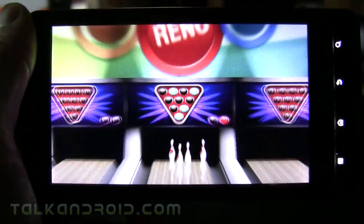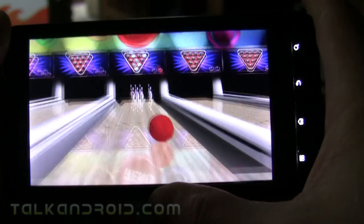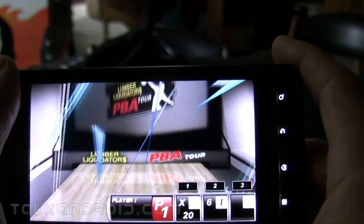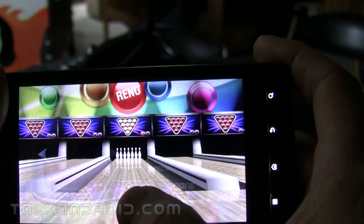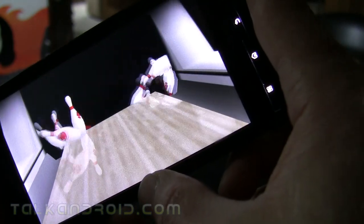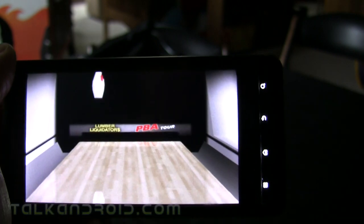Whether you're holding the phone behind or in front of the camera, you can tilt the phone to get that hook. It's actually a pretty good game — the graphics are really cool and the pin physics are very realistic. It's basically just a fun game.